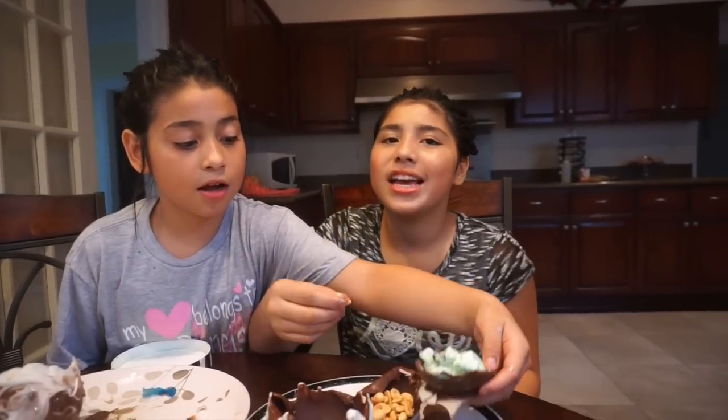Do you like it? Just eat it! Okay guys, I hope you like this video — bye, my pre-lovengers, bye!